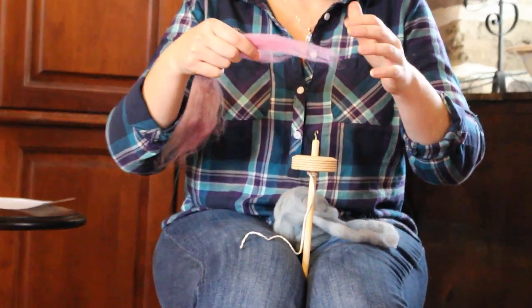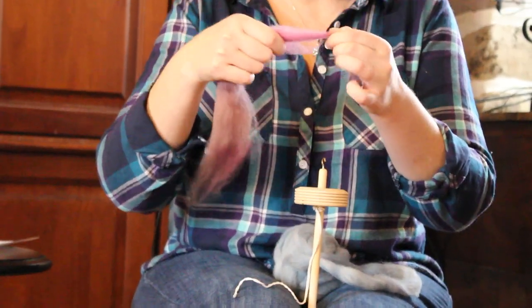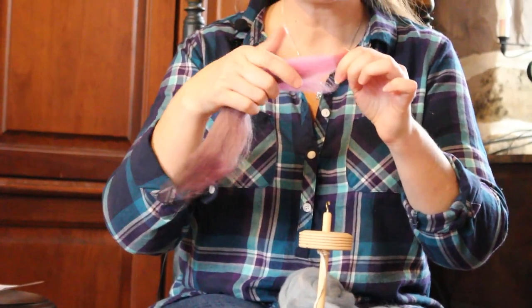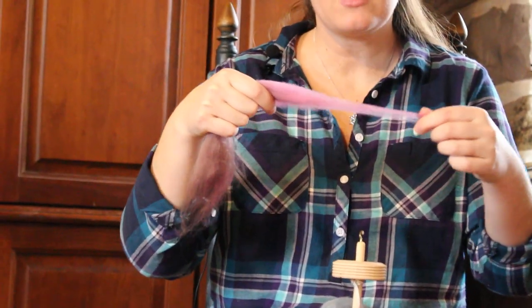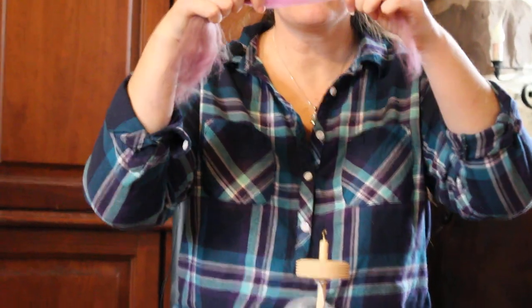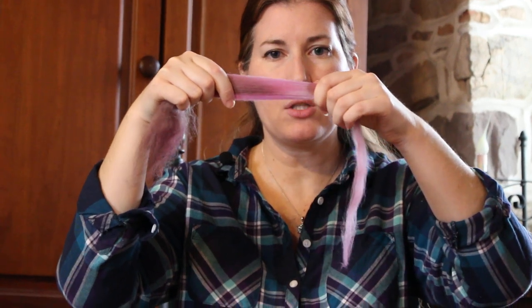To draft, you are holding your hands far enough apart so that you're not holding onto the fiber at both ends — you can't draft the fibers if you're holding the other end. Your fingers are too close together, so you've got to understand how long your fibers are and start pulling them apart — this is called drafting. You hold your hands apart and as you're pulling it apart, you can see where you can start to see through the fiber and where it's pulling apart. You don't want to draft it too far or else it'll come apart and break.